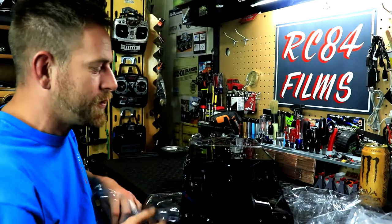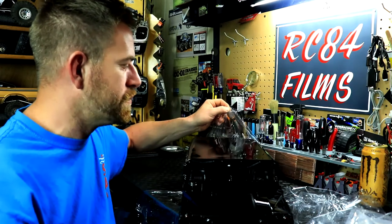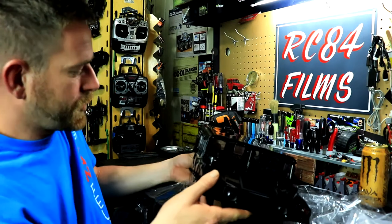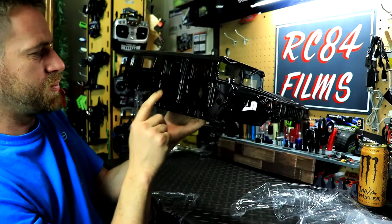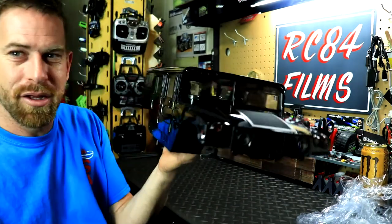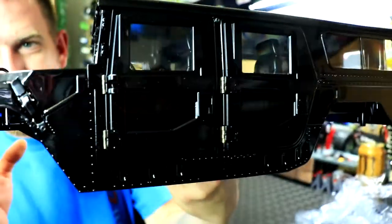I had to order this body from China, from a site called RC Model Cars. They sell all the HG products — you can buy everything for the vehicle right down to the nuts and bolts. I ordered it around the end of November and it arrived just a few days before Christmas. I hate to put my hands all over it because it's gloss black and it leaves fingerprints everywhere — that's another reason why I want to paint it.